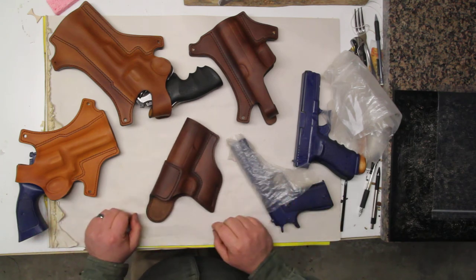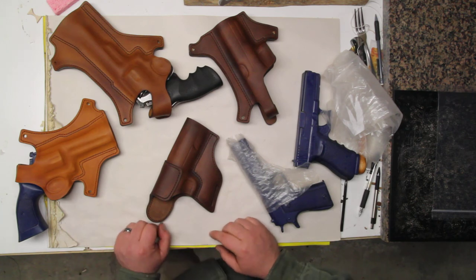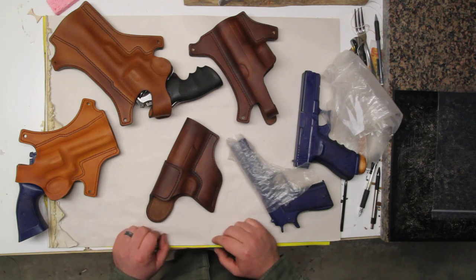If you've tried all these things and your gun is still too tight in your holster, feel free to send me an email — the best way to get in touch with me is chris at clarkforkleather.com. I'd be happy to help you figure out what's wrong or answer any questions. If you have any comments or tricks for breaking in holsters that you've used, feel free to leave them in the comments below — I like hearing from you guys and that's how I learn. Hope you're having a great day!